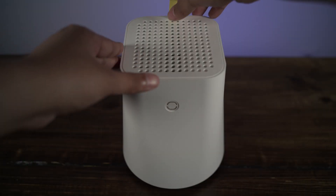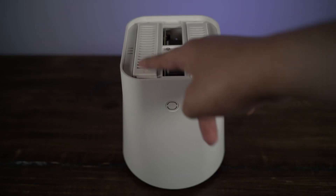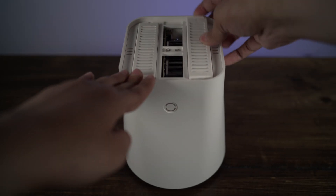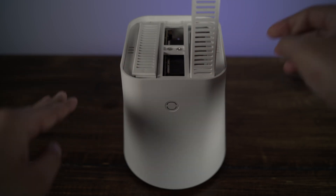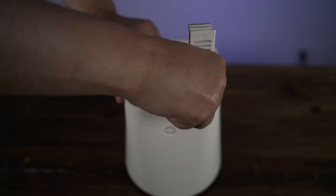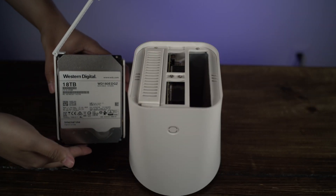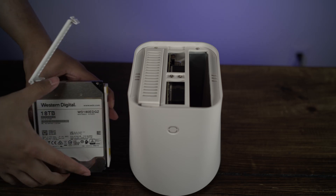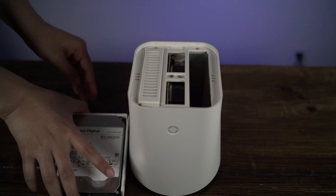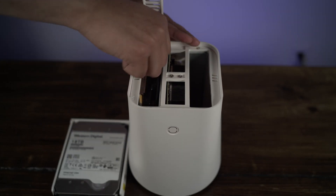Removing the magnetic top reveals access to the hard drive bays. They support 2.5 and 3.5 inch hard drives. Once you lift the plastic, you can pull out the whole hard drive caddy and attach your hard drive of choice. I have two 18 terabyte hard drives currently, and Ustar states it supports up to 20 terabytes per hard drive bay.